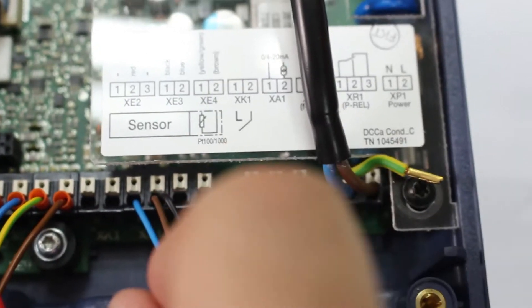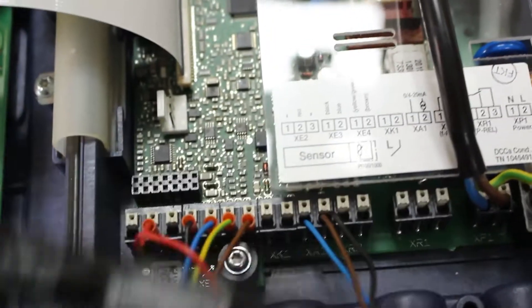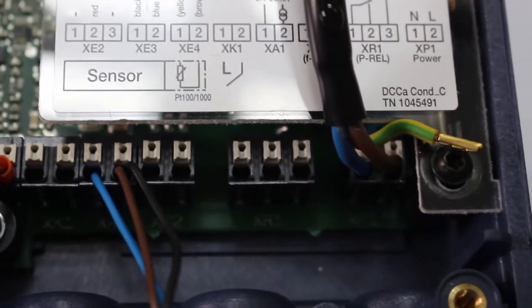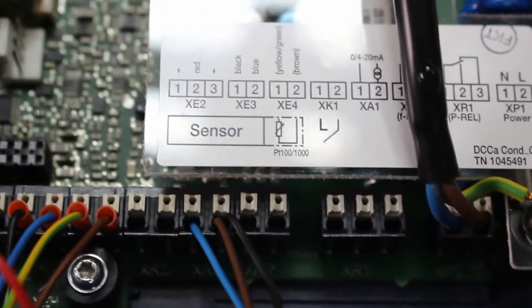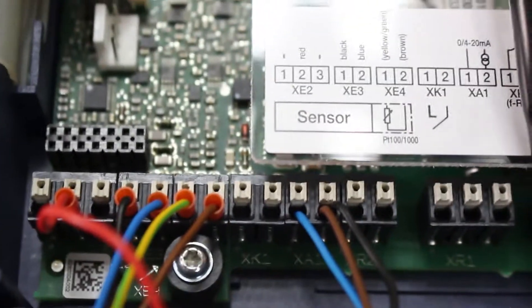Here I have the conductivity sensor, which comes as one cable. This is the conductivity sensor, which will be connected on Xe3 and Xe4, and the red wire will be connected on Xe2.